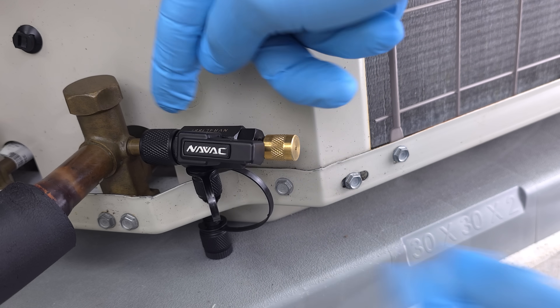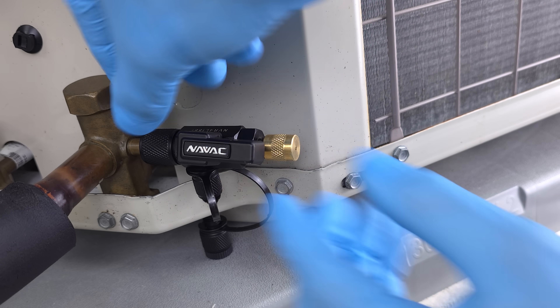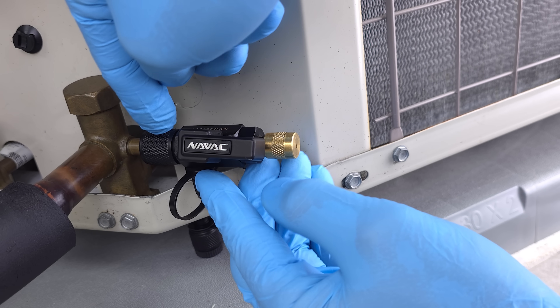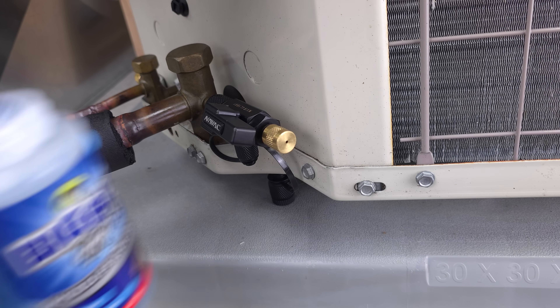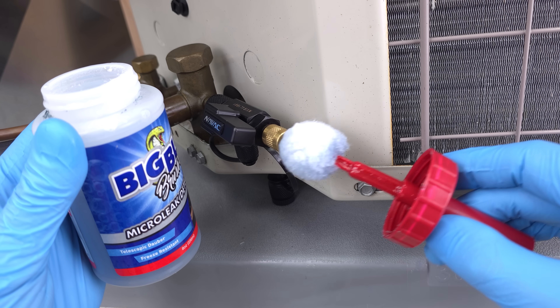If you're getting ready to do a recovery process or something like that, you'd want to make sure this is re-snugged in place after you remove the valve core. Now we're going to add our non-corrosive bubble leak detector onto the end.